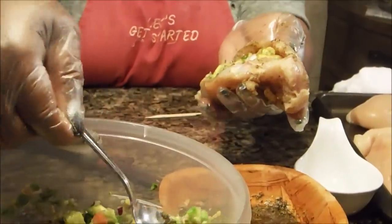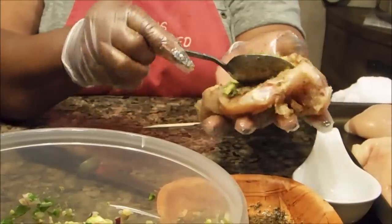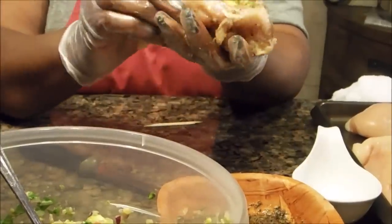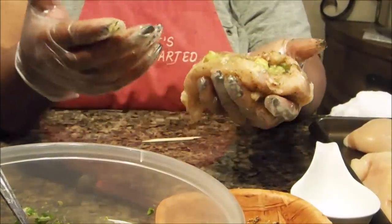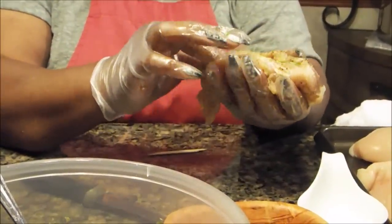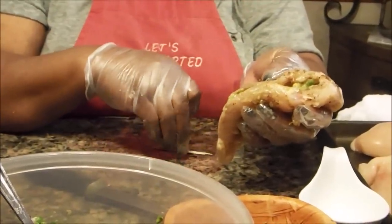Now, remember everything in here is keto-friendly. Avocados — you definitely need them, especially when you're diabetic. The tomatoes, the cilantro, everything we're using you will definitely be able to use for this. This is a friendly recipe for keto as well as for diabetics. With diabetes, I'm not sure whether you can use oil, but I am using olive oil, which would be the better oil to use. If you can't, you can still get these seasonings to stick without it.